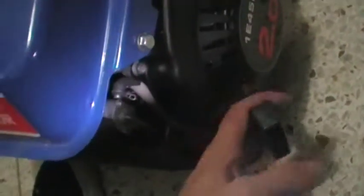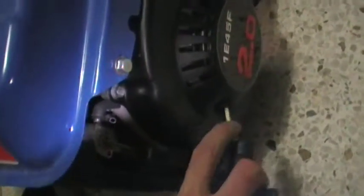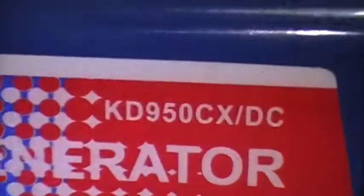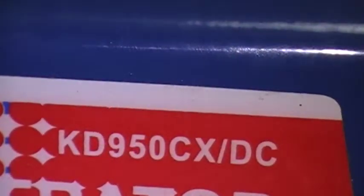There's the workings — the pull cord, which I know this string will break. That's where the Chinese get cheap — all the little strings and rubbers that are made actually out of rubber instead of neoprene. But yeah, here's the Kenda generator, and that's the model number: KD950CXDC.